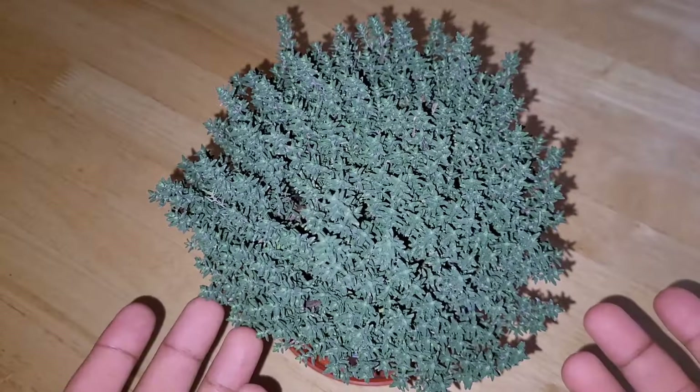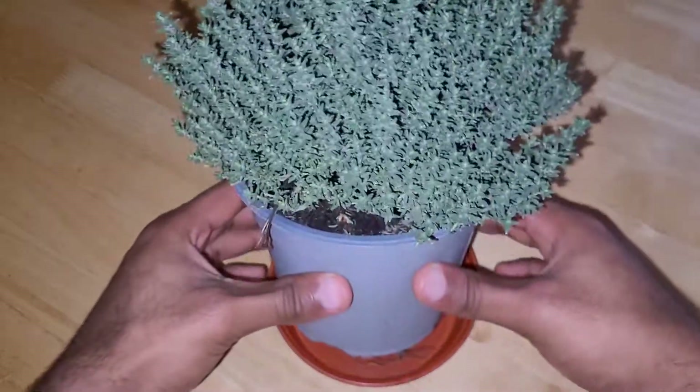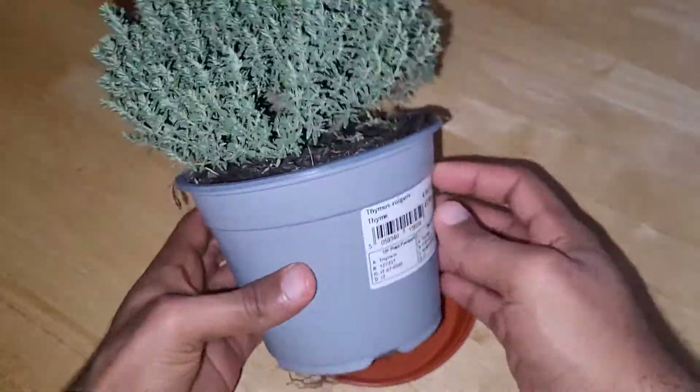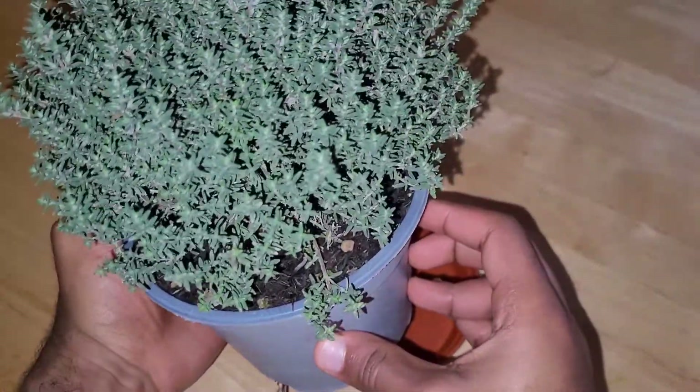What is going up people, Observation King here with you today. You might be wondering what I've got in front of me right now, or some of you might recognize it. I got myself a thyme plant. I popped down to my local garden center a few days ago and got myself this nice little thyme plant. I think it's quite good, it wasn't a bad price either, and I'm quite happy with it.